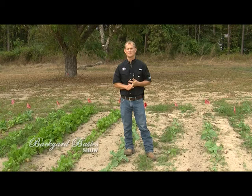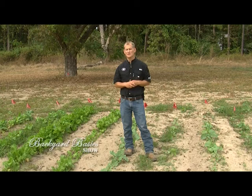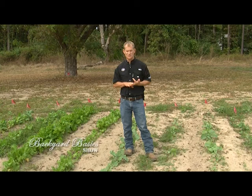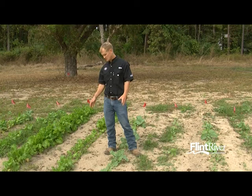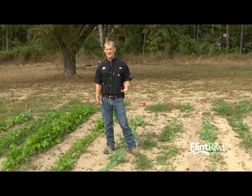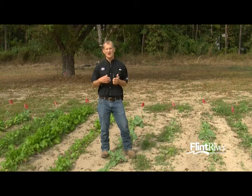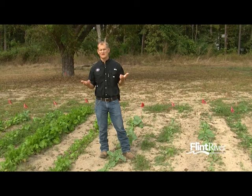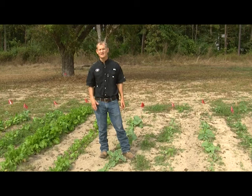Broccoli, cauliflower, and cabbage are a lot of times grown from transplants, which makes it easier. These leafy greens, rutabagas, and turnips we usually grow from seed in large rows. In terms of fertilization — standing here in a leafy green patch with mustard, kale, and turnips — first thing is fertility. You always want to have good fertility in the crop before you get going. I would recommend a rate of about 500 pounds of 10-10-10 per acre underneath this crop — incorporate it through your tillage whether it's a tiller or a harrow — mixed all throughout the soil, so when these plants start growing and their roots start exploring, that fertilizer is there.